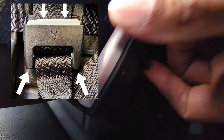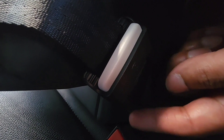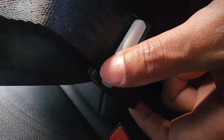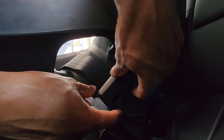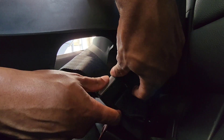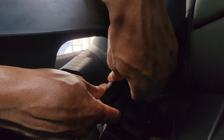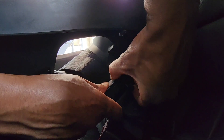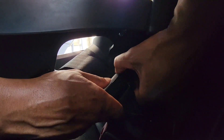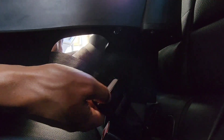Put your pointing finger on the bottom plate, your thumb up top. With your other hand, do the same — pointing finger on that side, thumb on that side. So you have your pointing fingers on the bottom plate on each side and both thumbs on top. At the same time, press your thumbs down — that pushes the release button down — while pushing the whole buckle to the back of the seat.